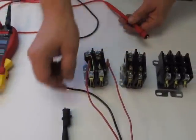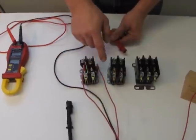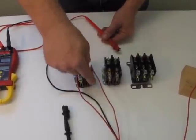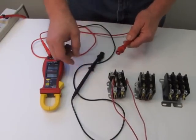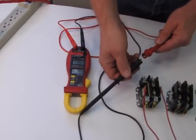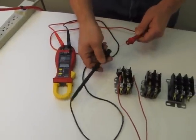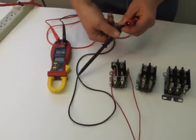So to test the contactors, we're going to test for continuity. When this coil pulls down this set of contacts, I should have power going across here. To check for continuity, we're going to use this meter. If I put the two ends together, the meter beeps — that tells me I have a complete circuit. That's what we're checking for.